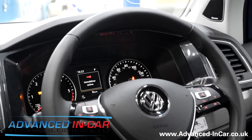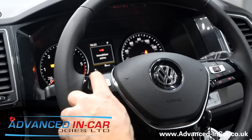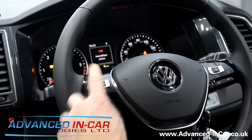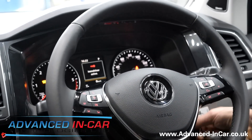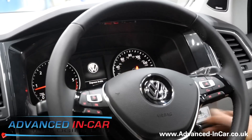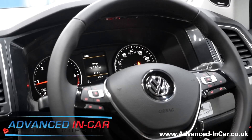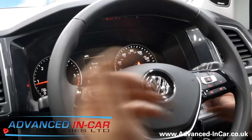Just for demo purposes I'm going to enter our demonstration code — which of course will be changed — and this one is 1-2-3-4. I get an indication on the dashboard, I'm going to cycle the ignition, turn it back on, start the engine, and the engine is now back in normal operation mode.